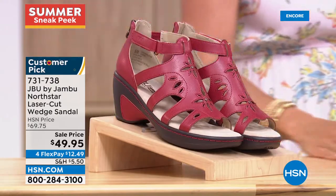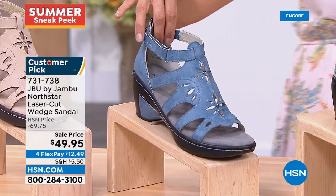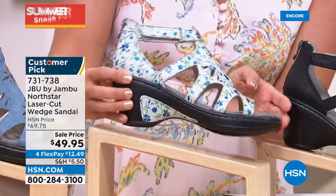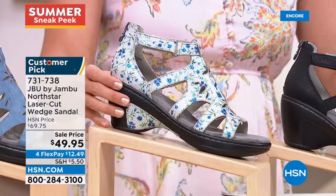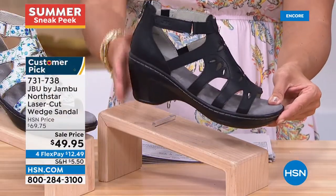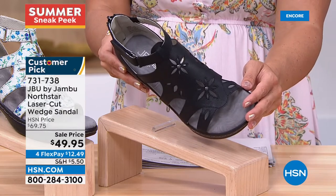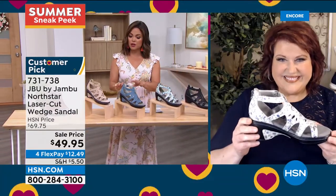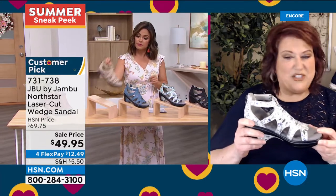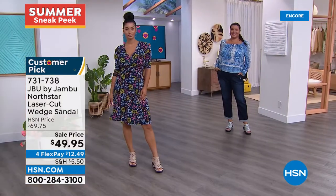Colors for the wedge sandal include taupe, a true brick red, navy/chambray blue, the ditzy floral with a silvery gray background with blues, greens, and metallic sheen, and black — all tonal. Sizes 6 through 11 with half sizes, medium width only — $30 off today. This is definitely a dressier look, but still comfortable. Jambu is bringing sexy back — a little higher heel, a little different version from JBU — but not missing their DNA of fit, fashion, and comfort.